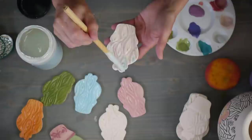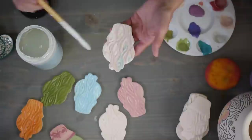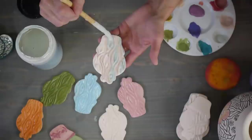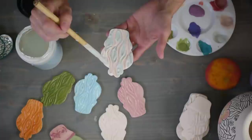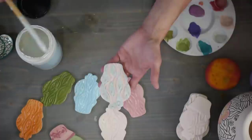What temperature can you fire these to? They will fire from cone 05 to cone 10 - that's a huge firing range. If you do low-fire work, these will be fine. If you do high-fire, same thing - you can use them in a cone 10 firing. I do cone 5 mostly because the clay I use is Laguna B-Mix 5, which is meant to go to cone 5.